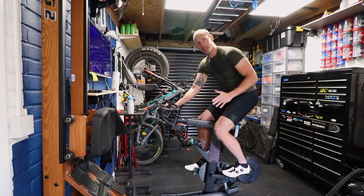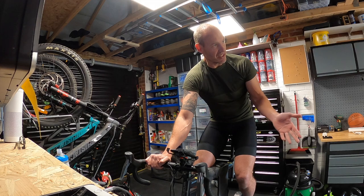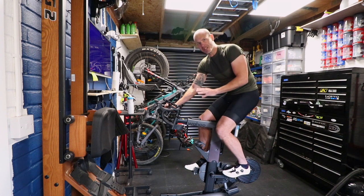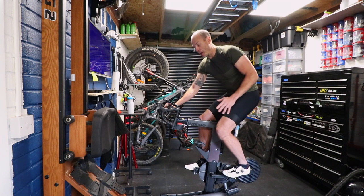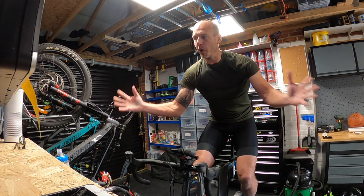Number four is a bit boring: customer service. I've contacted Wahoo three times by email and they have been brilliant each time — they responded quickly, within 24 hours. There was no problem with the bike that meant I had to contact them; it was simply me not bothering to read the manual properly. Either way, they are very very good, very responsive, no problems whatsoever. It's reassuring to know that if anything does ever go wrong I can jump on an email and somebody will help me out.